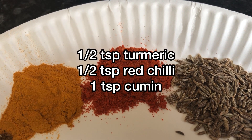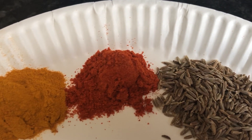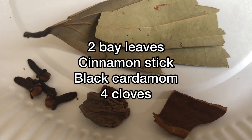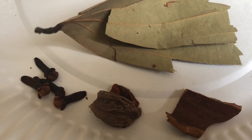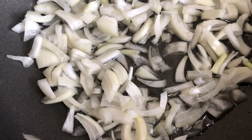1.5 teaspoon adi powder, 1.5 teaspoon red chili, 1 teaspoon sabasira, 2 curry paste, 1 dal chini, 1 small lachi, 4 long. Here we are using 1.3 cup oil, 1 piaz.